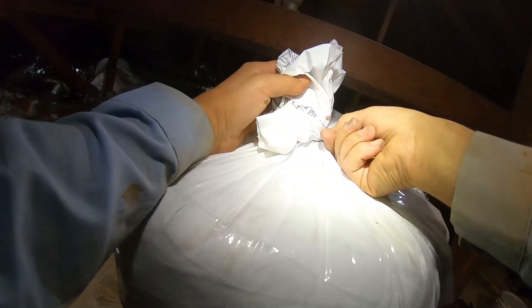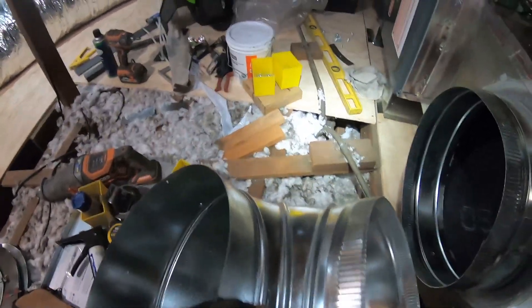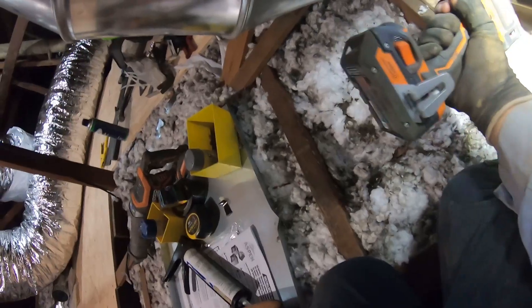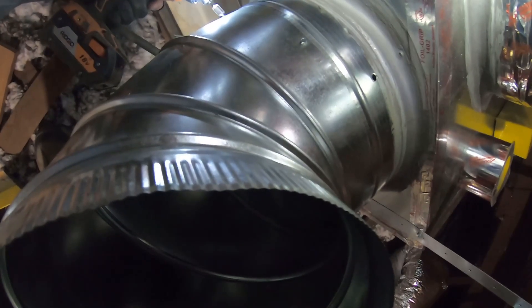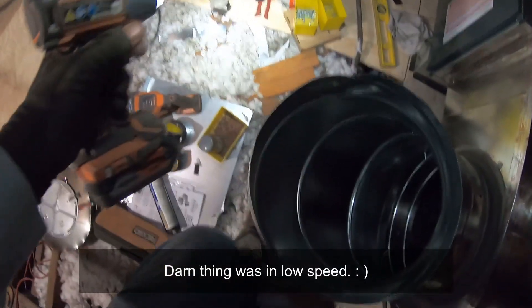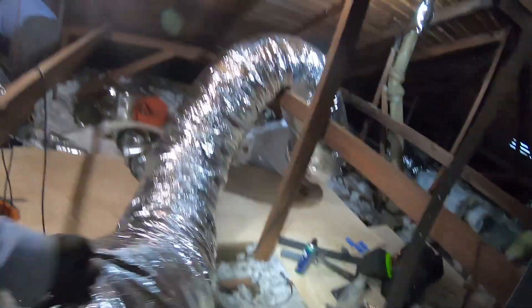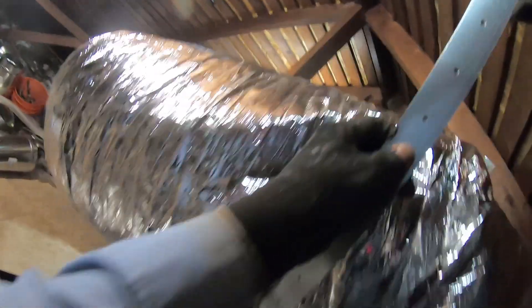Now we're back in the attic — the fun area. It's time to start connecting the ducts; right now I'm gonna connect the return air ducts. I just have to put one more elbow right here. After securing the elbow with some screws I tape it to seal it, then I'm gonna use these panduit ties with that yellow panduit gun to tighten them up. I like to put that metal strap first — it makes it easier to connect the duct to the elbow rather than throwing it over my shoulder like I used to do.